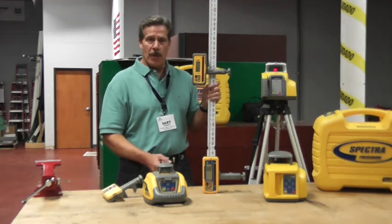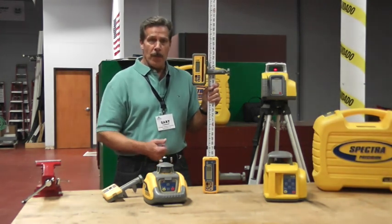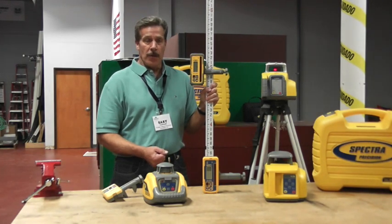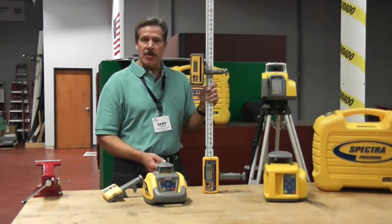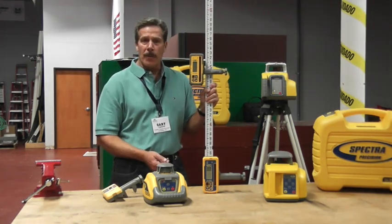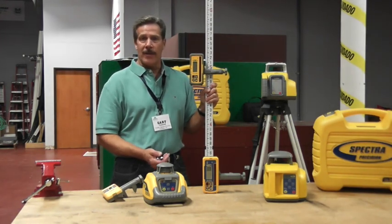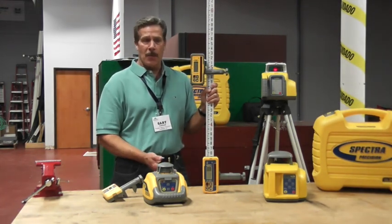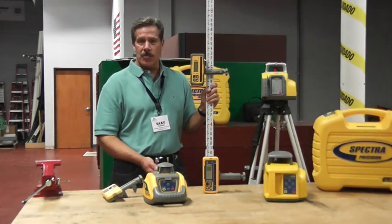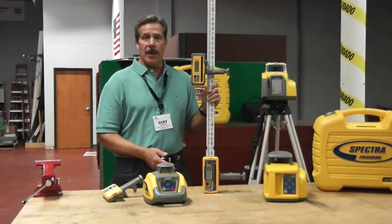Which laser you choose to promote to your contractor is going to depend on several factors: what is that customer's range and accuracy requirements, and what is his budget. You also need to ask qualifying questions — is he interested in horizontal level only, doing foundation forms or excavating flat footings and ditches, or might he need slope control for drainage, parking lots, ramps, or driveways? You might want to move him into another category of laser.